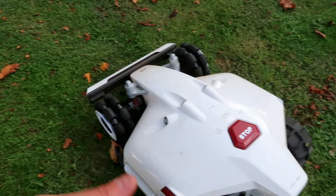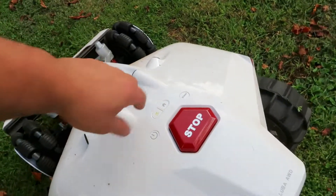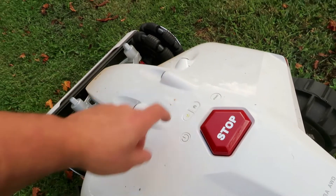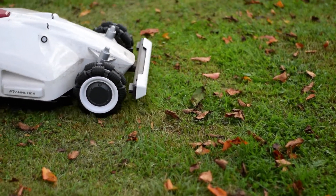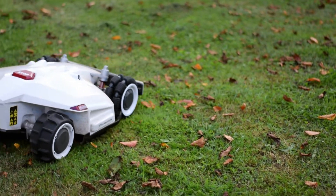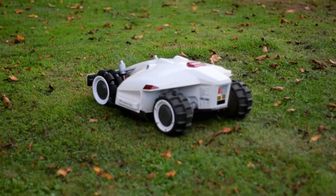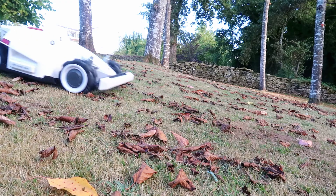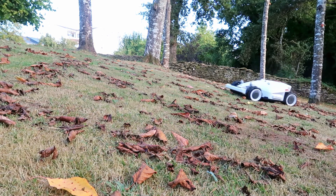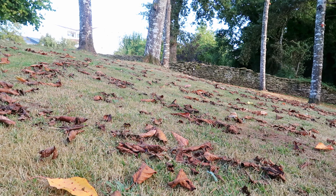If for any reason the mowing is blocked by an object or obstruction, just press the lawn button and start, and it starts working again. The most outstanding feature of this robotic mower is that it has four-wheel drive, which allows it to move on slopes of up to 75%, which is about 37 degrees of incline.